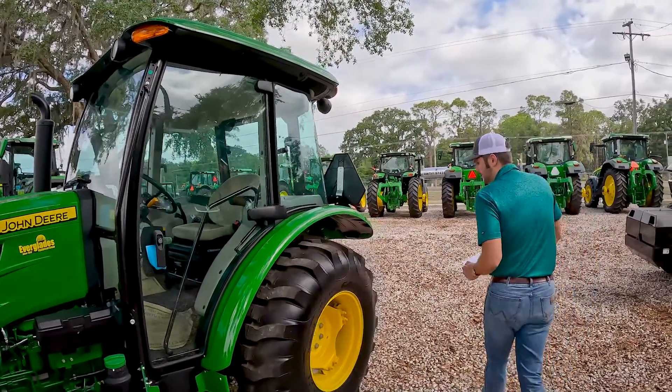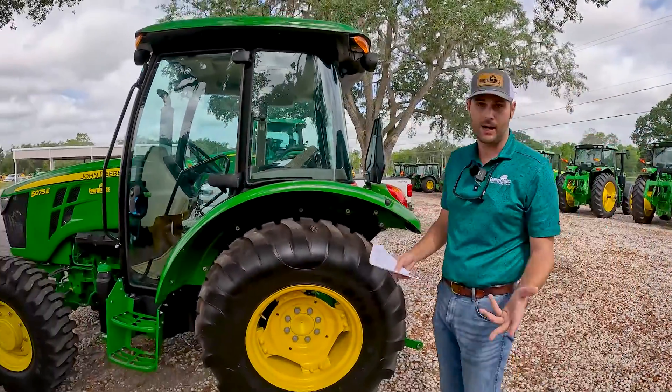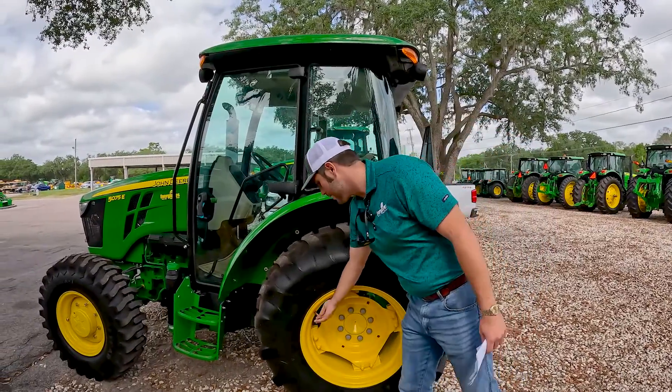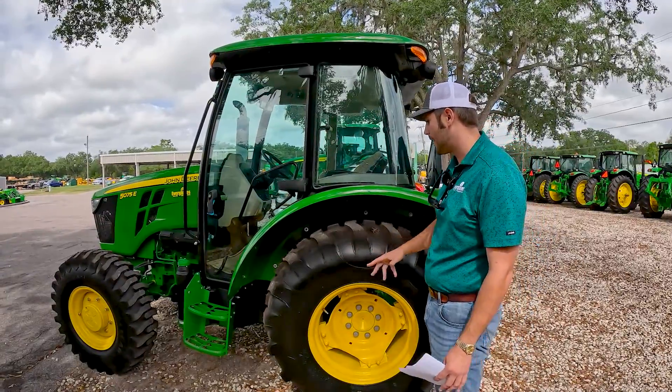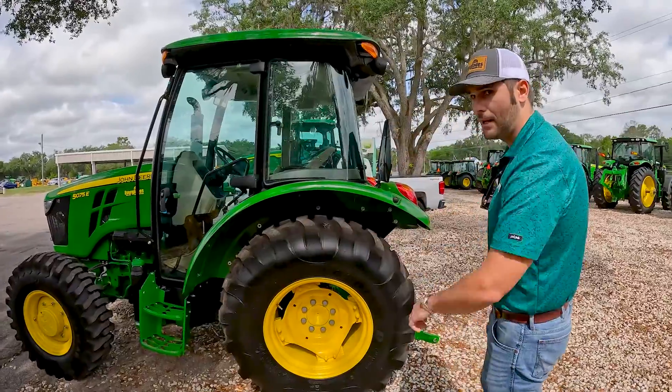The next thing you're going to check is your tires, and this is kind of just as you go around the machine. You're going to look at your tires, make sure you check the pressure, make sure they're properly inflated, make sure there's no nails or any kind of debris or abrasion anywhere on the tires that you need to keep an eye on.